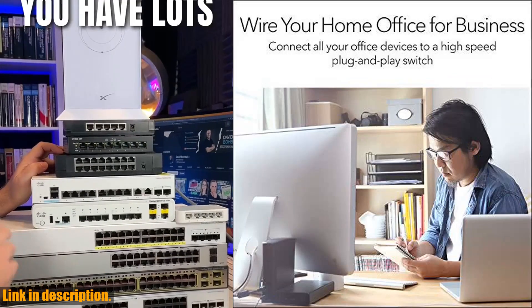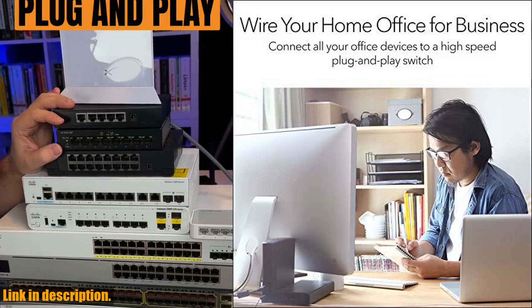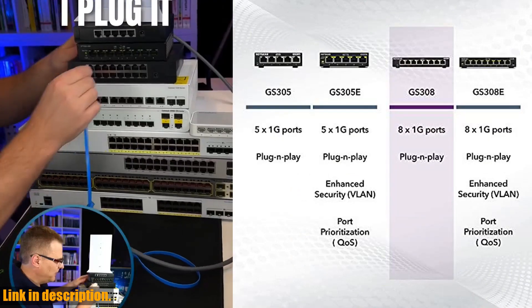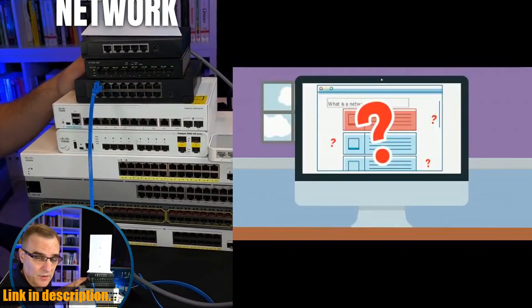And with an energy-efficient design compliant with IEEE 802.3az, you can enjoy reliable performance while reducing your carbon footprint. The GS308 operates silently, making it ideal for noise-sensitive environments such as home offices or bedrooms.